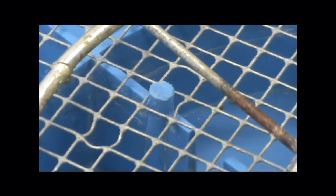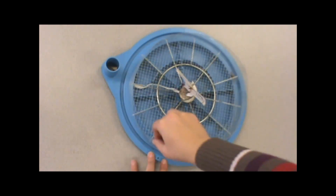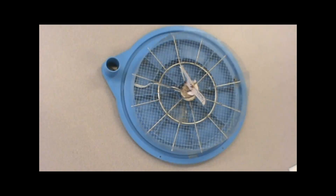Make sure the screen is set into the tabs on the base. These tabs will help ensure that the turning ring moves freely while the screen stays in place. If the turning ring does not move freely, adjust the ring or the screen until it does.